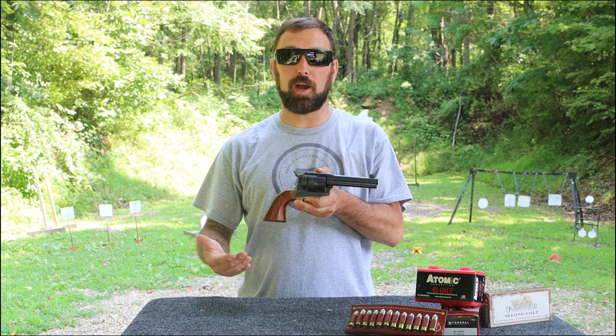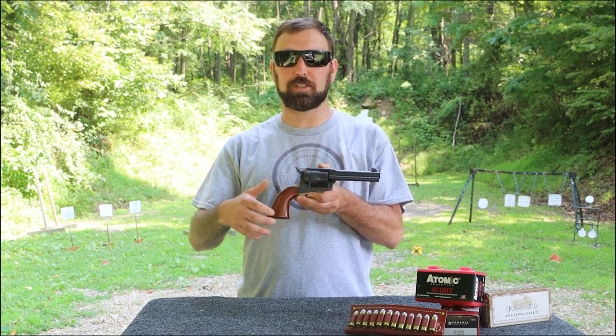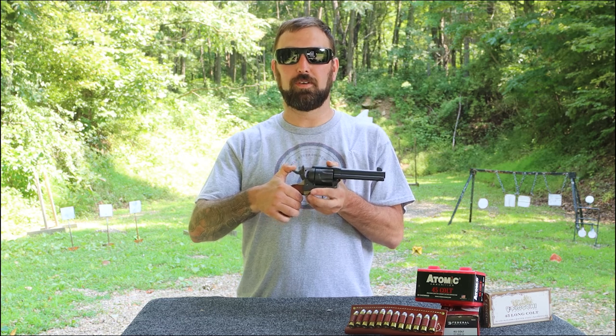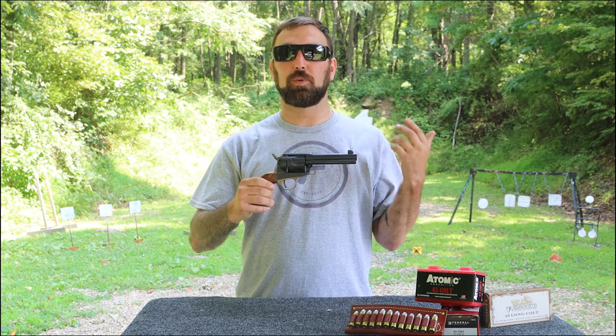With cowboy action shoots getting more popular, there's a lot of other copies out there that run pretty well. And we know it's a Colt because we can do the C-O-L-T. So we've got our four positions right there, which is pretty nice.